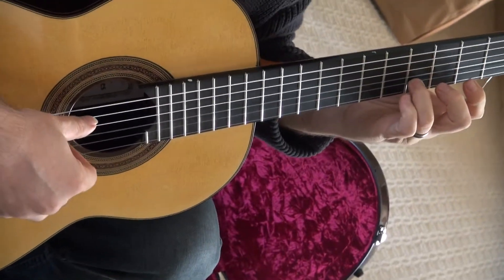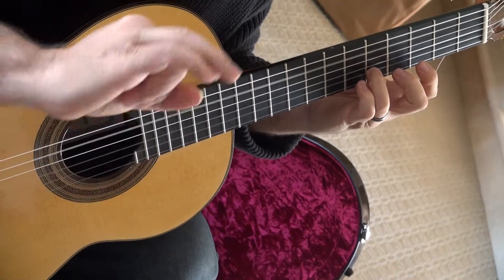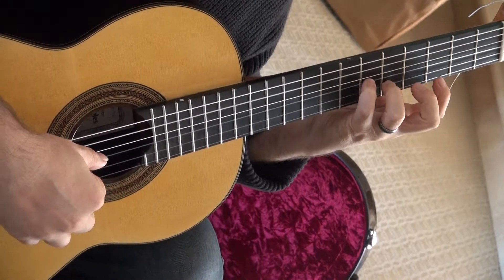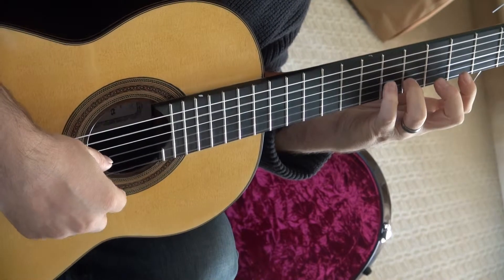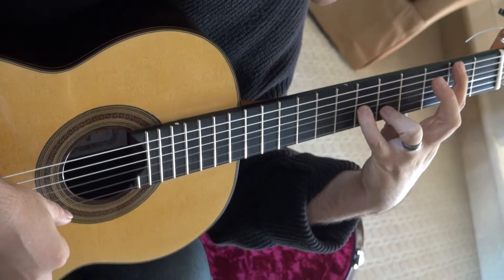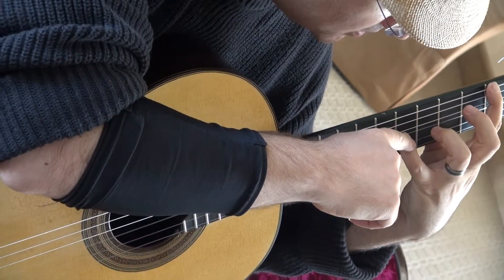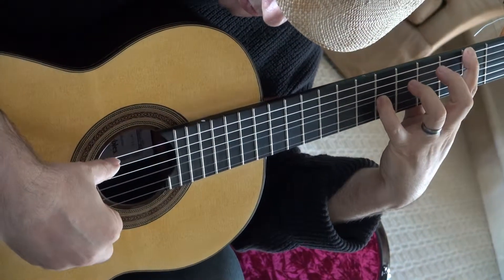Three is on the second string. That's P-N-M — you pinch, you hook the first string, then index finger takes care of the G string, which is on the sixth fret.